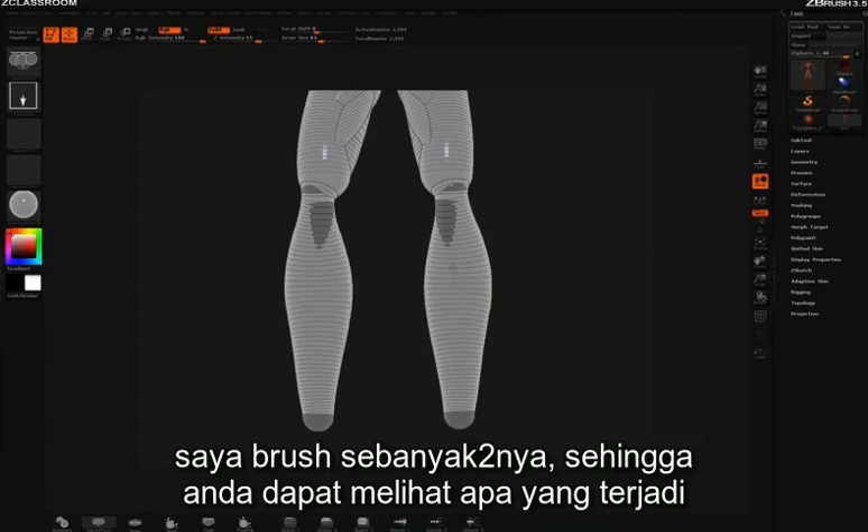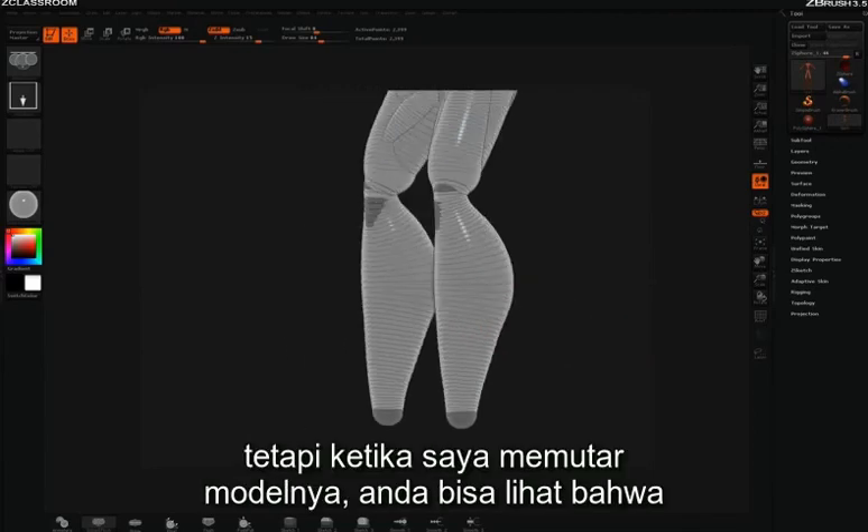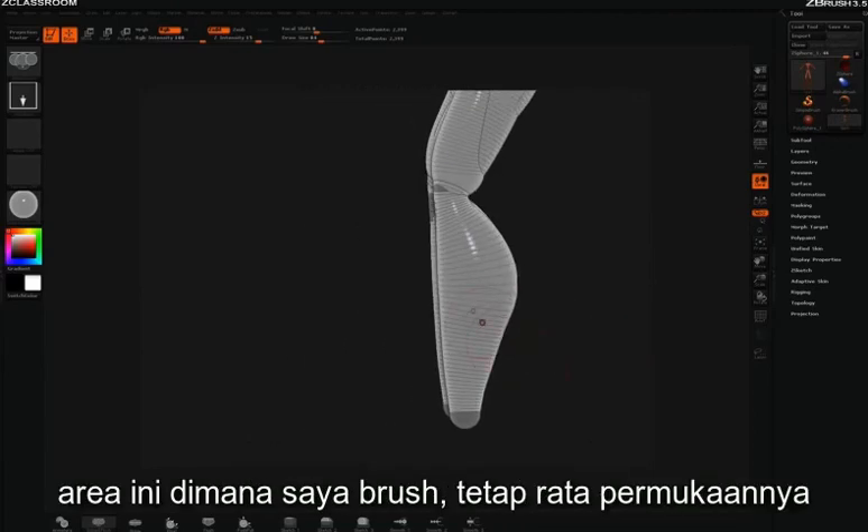I'll overdo it so you can really get an idea of what's happening here. This all bulges out, but as I rotate the model you can see that the area where I was brushing actually stays completely flat.